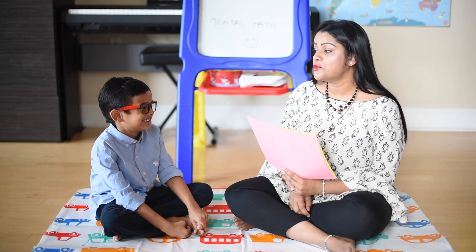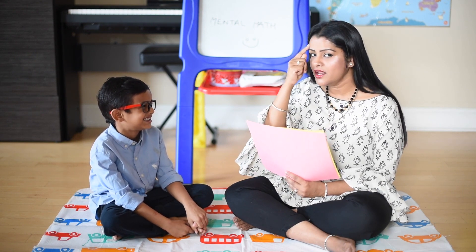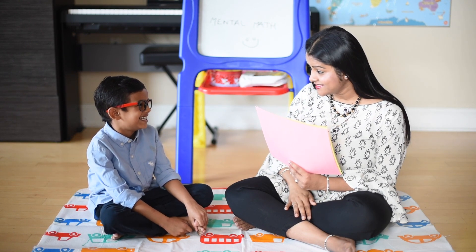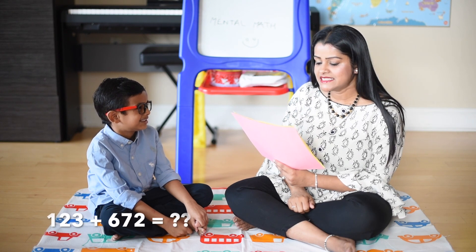So now Ishaan, we are going to do addition and subtraction of three-digit numbers all in the mind without any paper and pen. Are you ready? Yes! So let's get started. 123 plus 672.